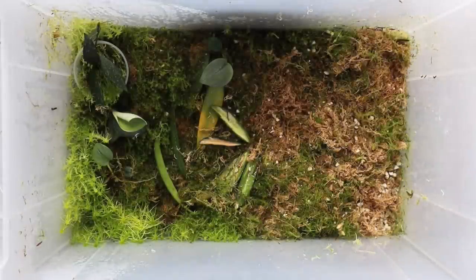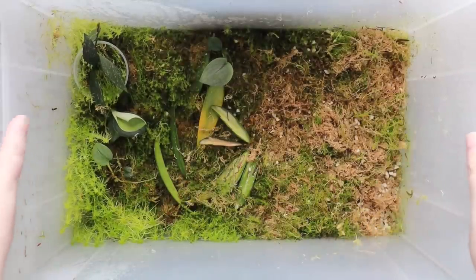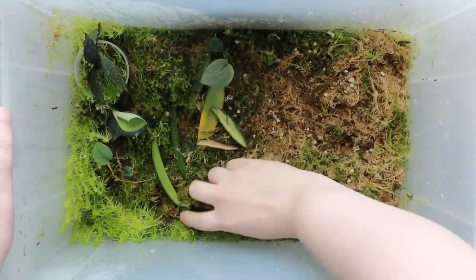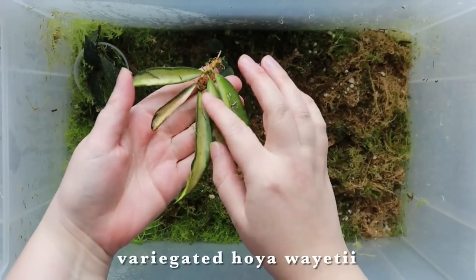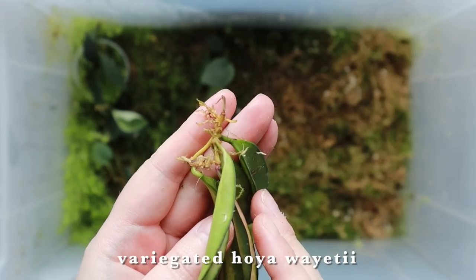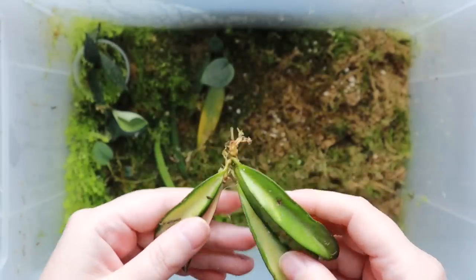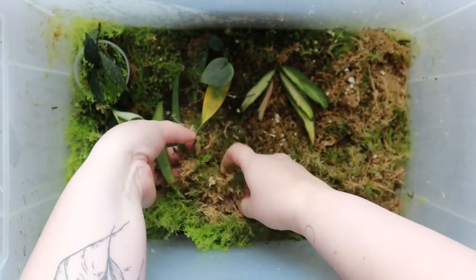I'll do this box first. It's actually kind of empty on one side because I took a bunch of stuff out for the swaps — I had my white princesses in here for the plant swap, so I've got a bit of room to fill. What I have here is a hoya wayerii — the variegated one. It doesn't really look super rooted; it's got a couple of roots but for the amount of time it's been in this box, it's really not rooted and I'm not sure if it ever will be.